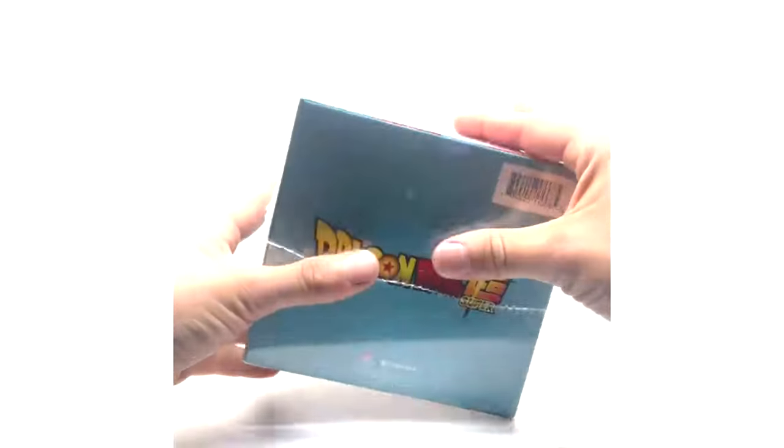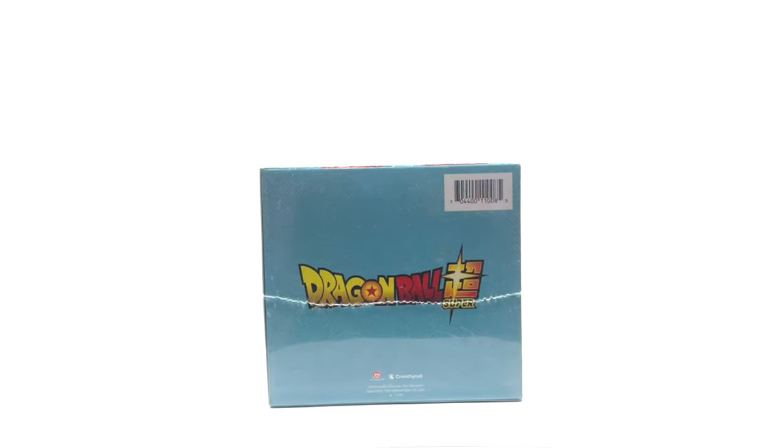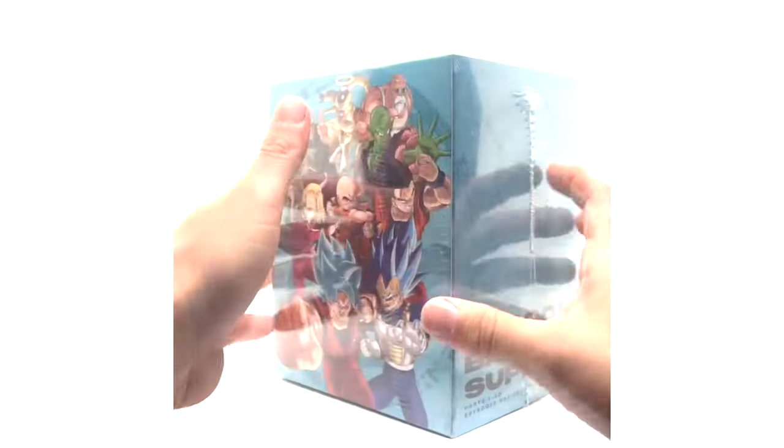The top has another image I can't read, and the bottom is very lazy — it just says Dragon Ball Super and doesn't tell you the aspect ratio or anything.